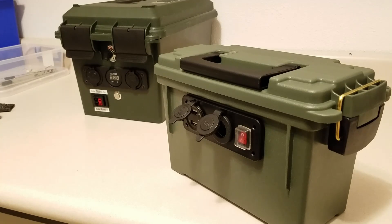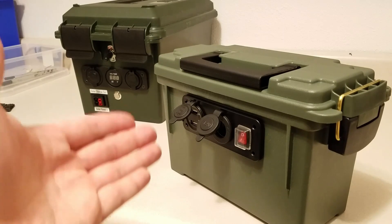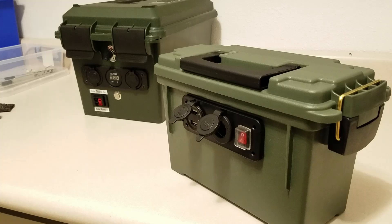I needed something that had the same amount of power but was a lot lighter, so I designed this. This is a lithium-ion battery box. It has the same features — a 12 volt socket and USB ports — but it's much lighter. If you guys want to know how I built that, stay tuned.